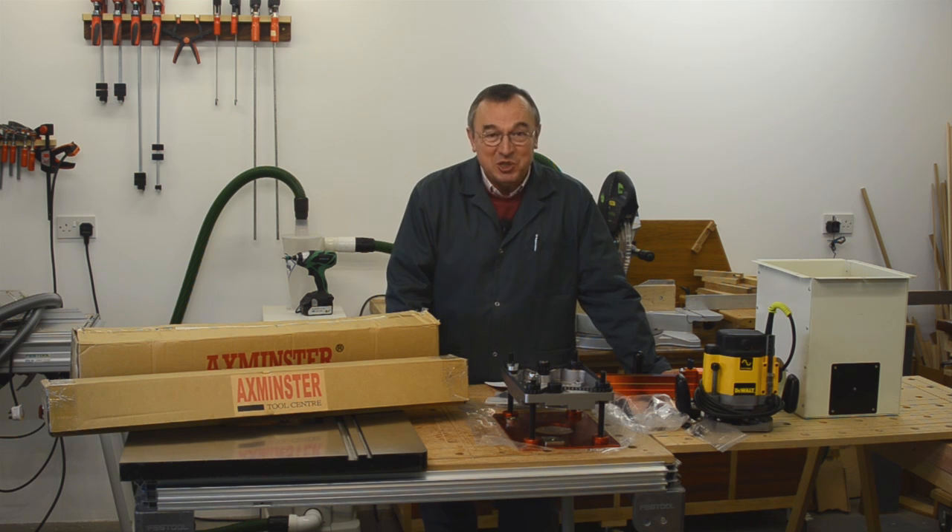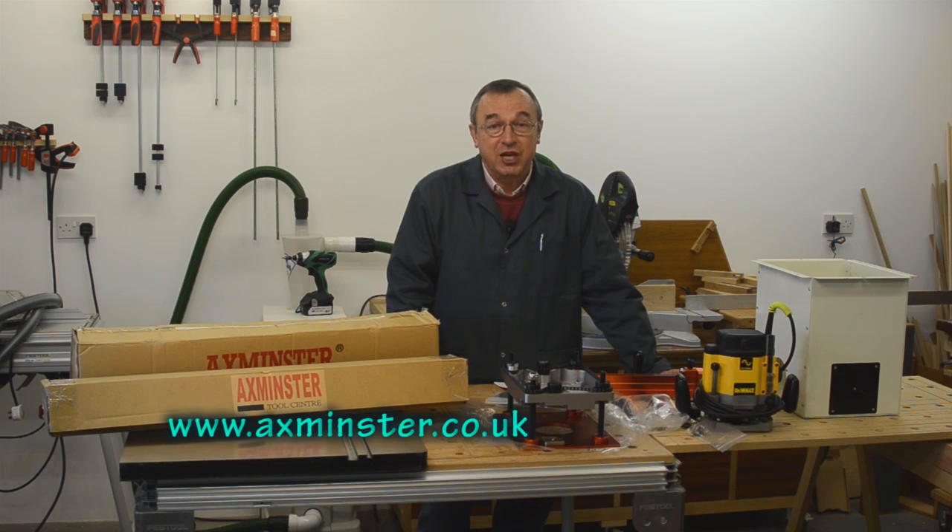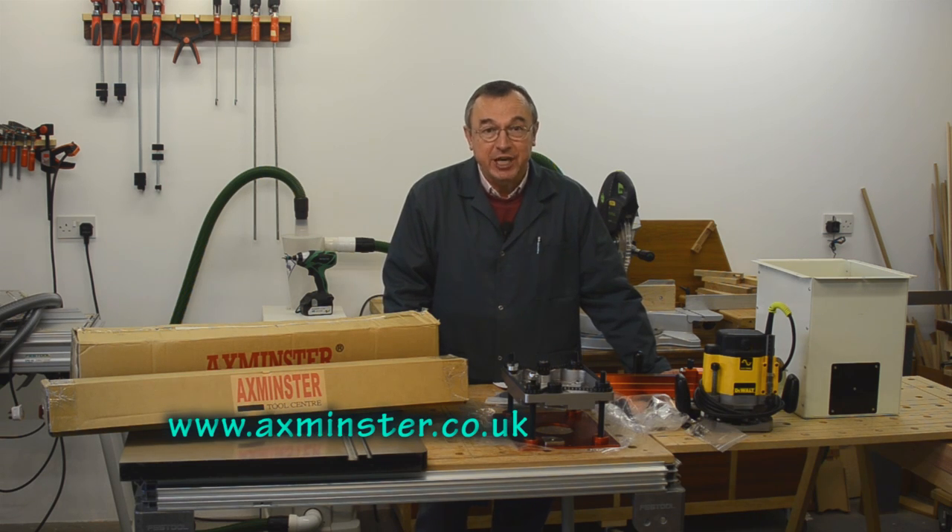Hello, I'm Peter Parfitt and welcome to the NewBrit workshop. In this video I'm going to show you how to assemble the UJK Technology router table, which I've recently bought from Axminster Power Tools here in the UK.